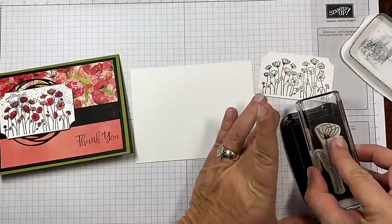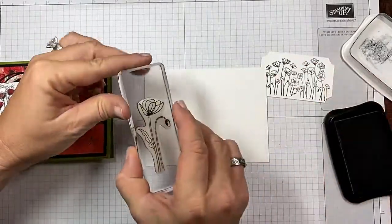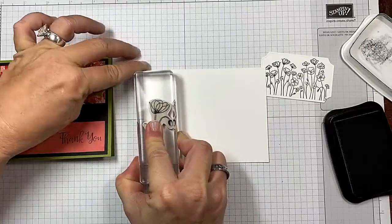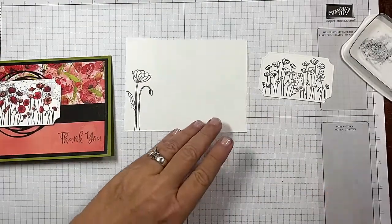And then I've got the tall poppy. I'm going to put this over here in this corner, just like so. This is thick also because I'm using the blends on that, so remember that.